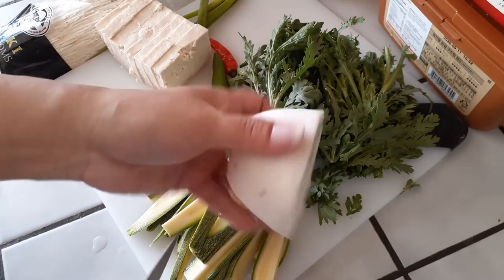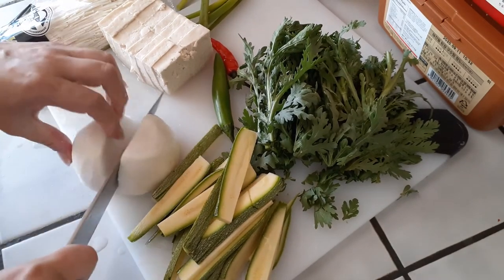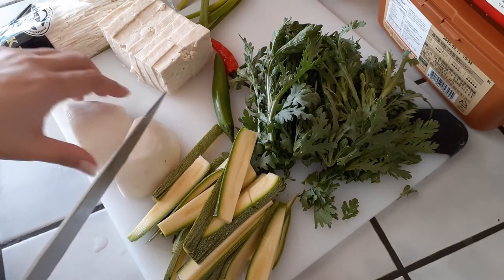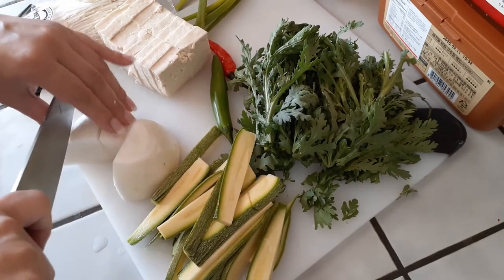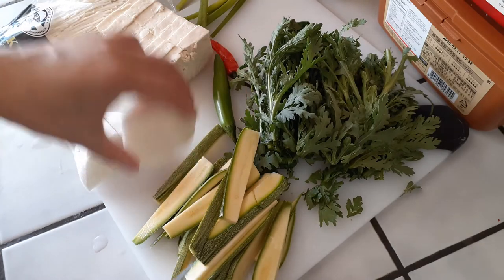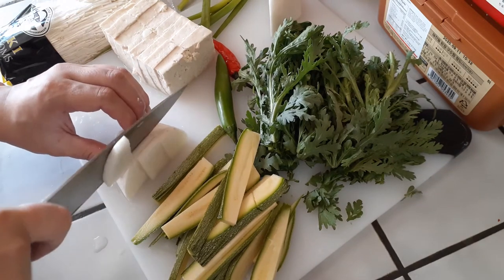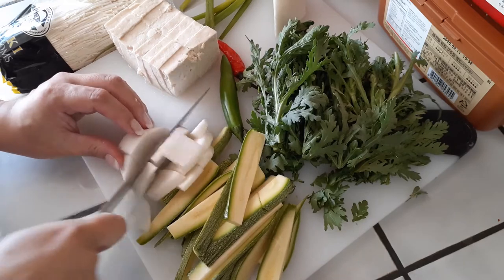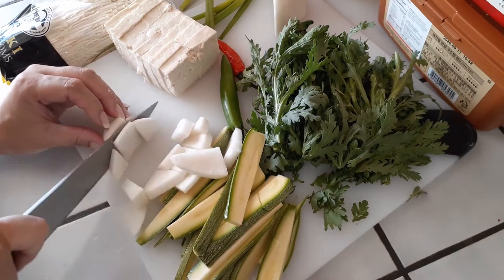Next up is my radish — the Korean radish. I'm going to go ahead and split this up; this is about two inches worth. For three pounds of crab, you'll probably want about a pound, which feeds about four to five people, so three pounds will feed eight to ten people. All we want to do is cut these up into small pieces. I'll show you the thin slices once I'm done cutting so you guys have a better idea.